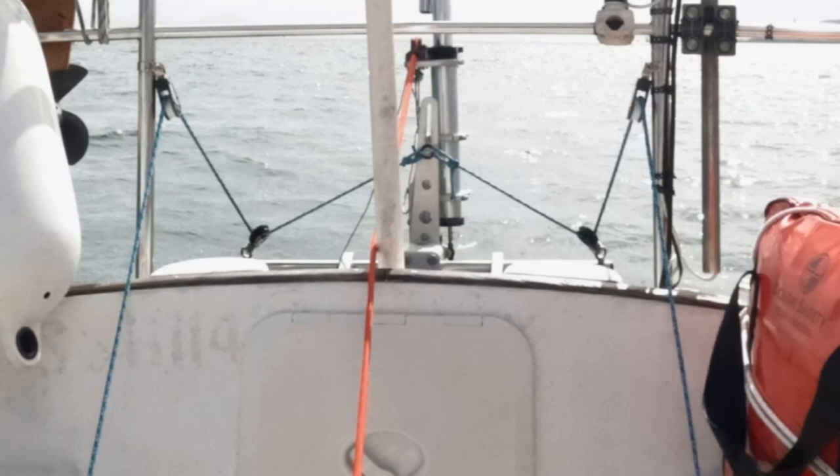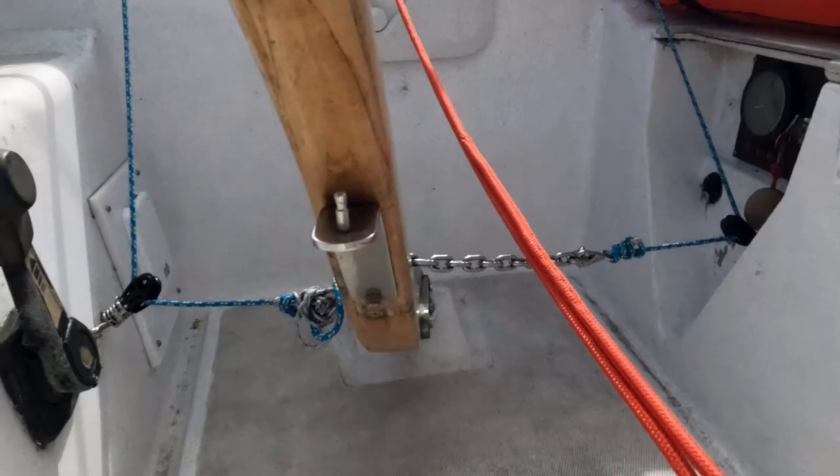The next job was to fit the first set of turning blocks onto the pushpit. These needed to be set quite high to give us the right clearance over the combing down to the lower turning blocks.